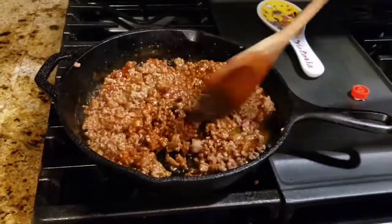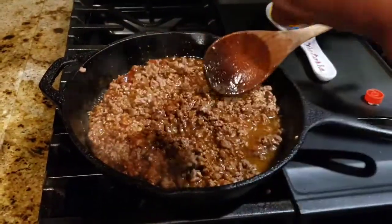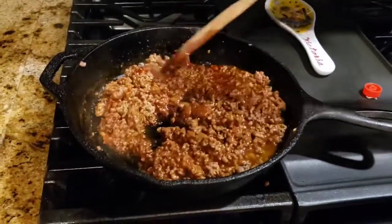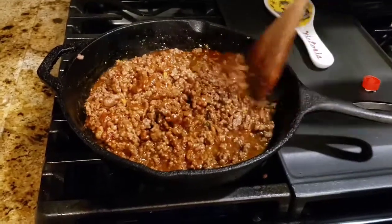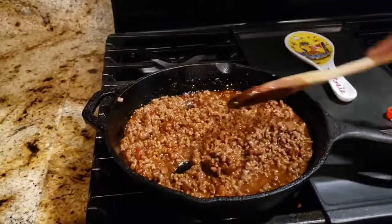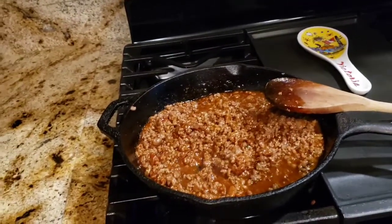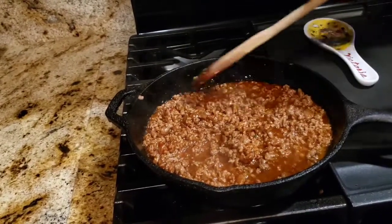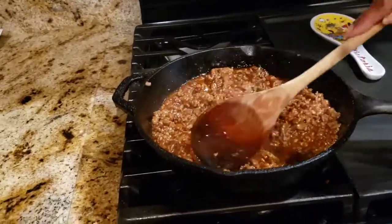Make sure you taste it as you go along. Delicious. Make sure you don't chop the ground beef up fine — it needs to be a little chunky. All right everyone, I'm going to let this simmer for six to eight minutes and I'll bring you back. Smells amazing.